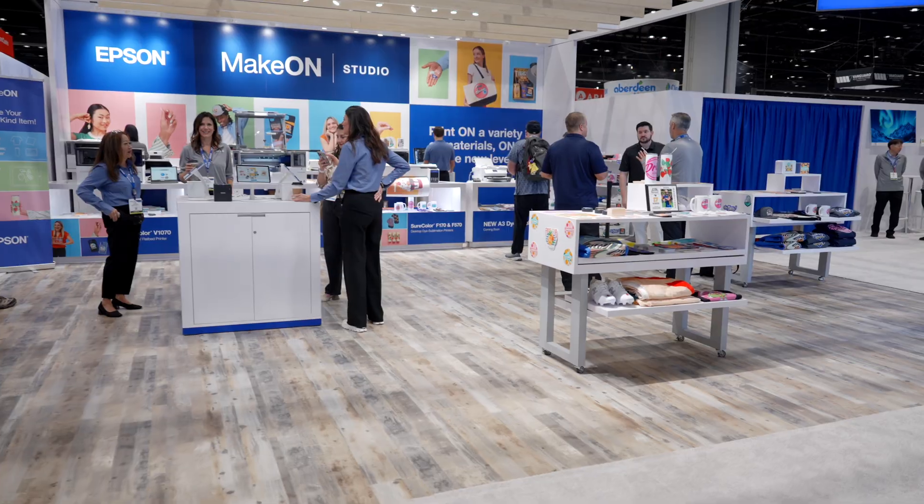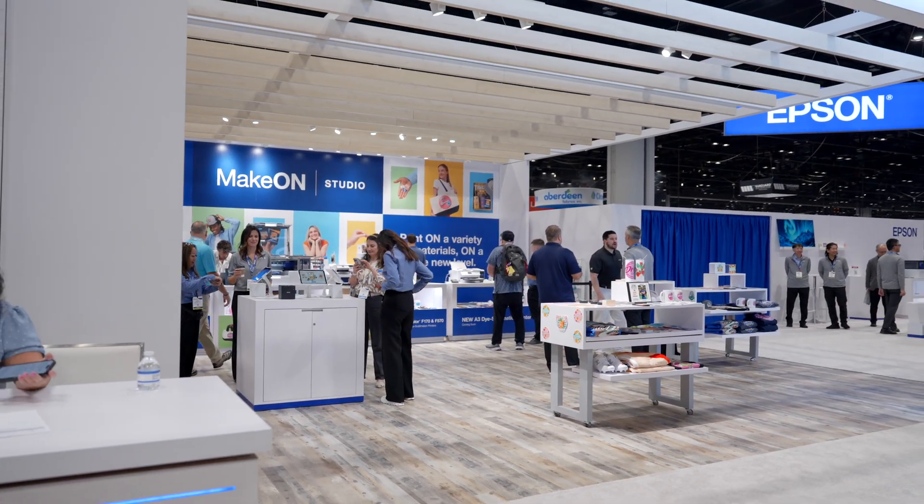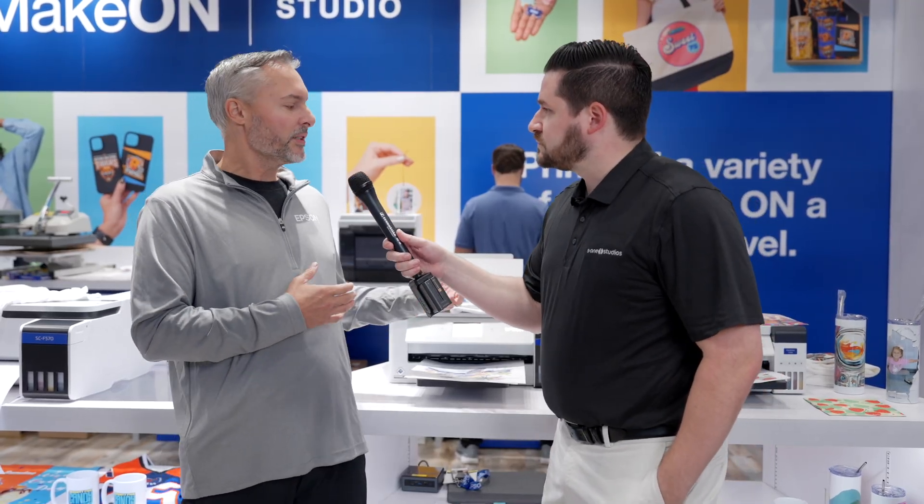Well, we're making some technology debuts of some new upcoming products, and we're really excited here in our maker space with our new MakeOnStudio campaign. So what we're doing here, specifically right behind us, we're doing a technology demonstration of a product expansion.